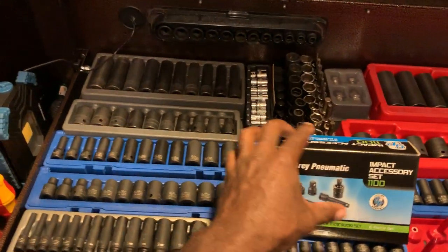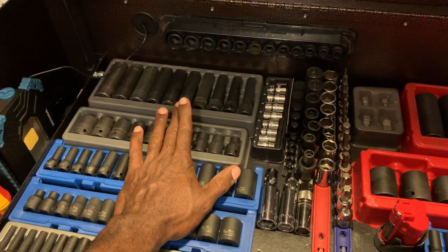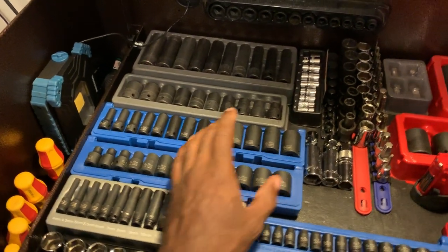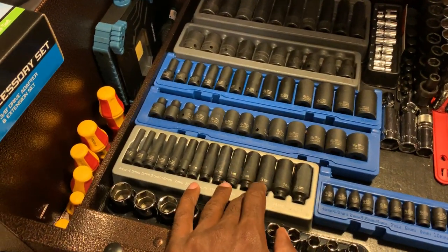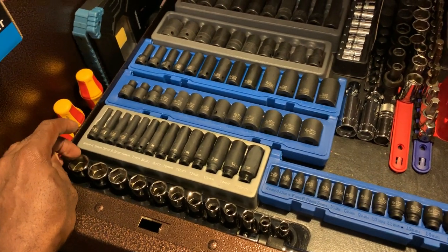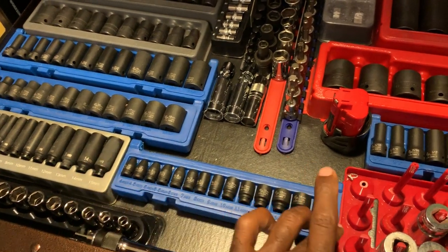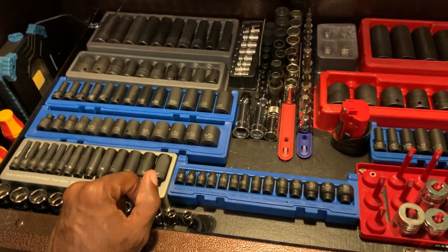On the top portion we've got our Snap-on metric half-inch drive deeps and shallows, our mid-length Gray Pneumatics six-point, and then Gray Pneumatics 12-point shallows. We've got a set of quarter-inch drive Gray Pneumatics as well as a set of metric Snap-on from 8 to 19, and a set of quarter-inch drive shallows ranging from 4 all the way up to 15 with no skips. You can see a theme - I'm a big Gray Pneumatic fan and I've been picking up a lot of Gray Pneumatic stuff lately.